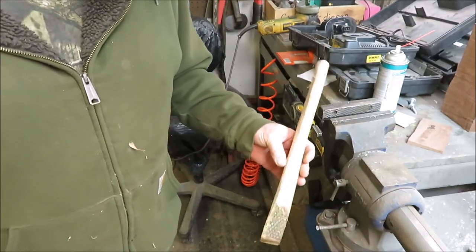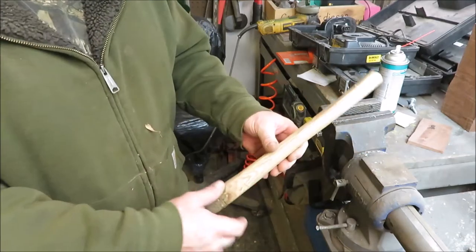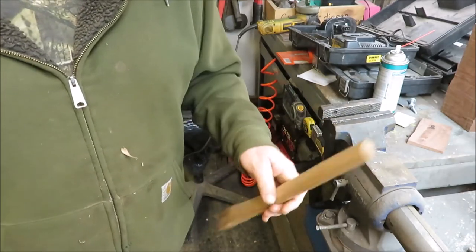I think that's gonna look like a pretty good handle. I'll run it over the sander and cut the edges off. I think that'll make a perfect handle.